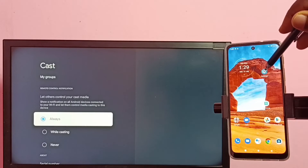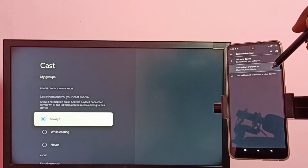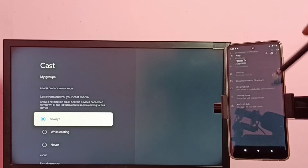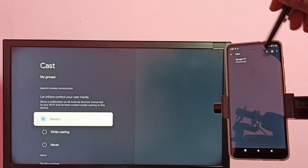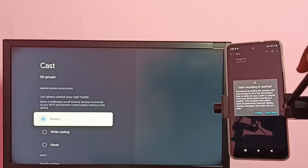On the mobile phone, go to Settings, tap the Settings app icon, then select Connection and Connected Devices, then select Connection Preferences, then tap on Cast. You can see it just displayed the name of the TV. Tap on the TV name, then tap on Start Now.